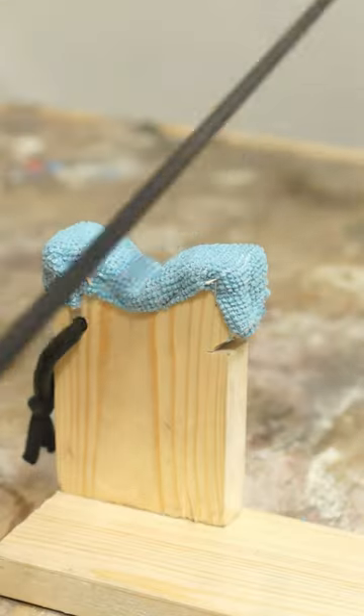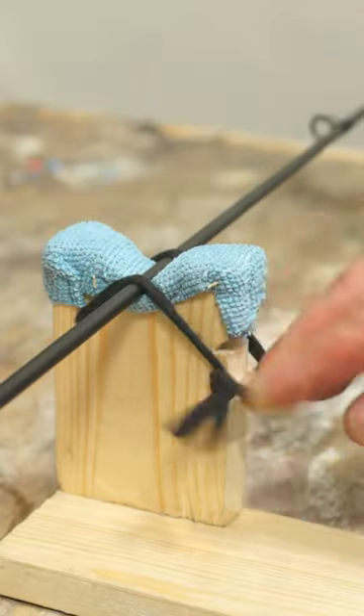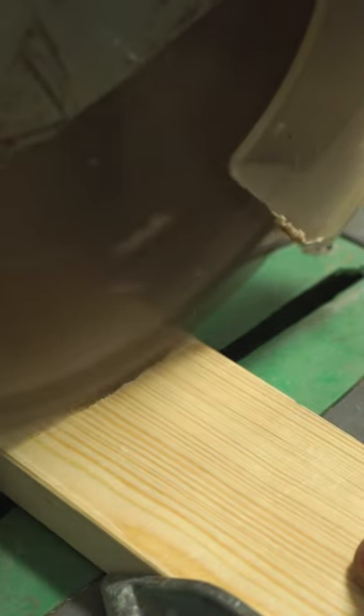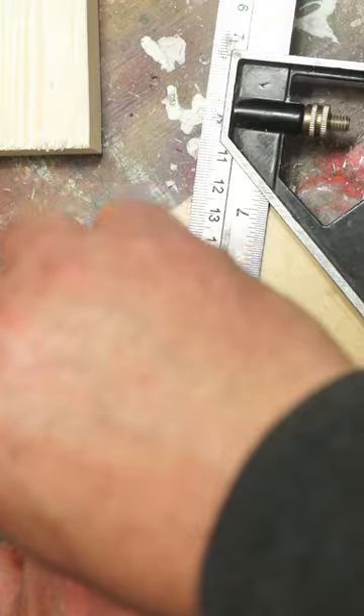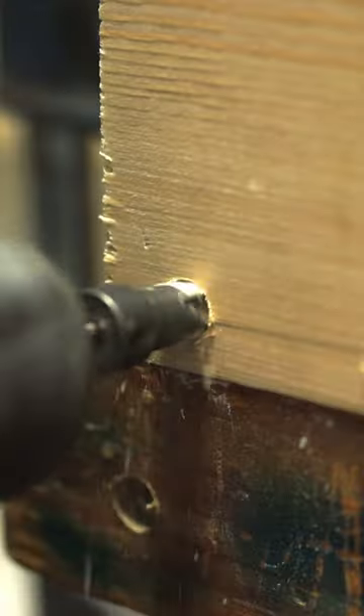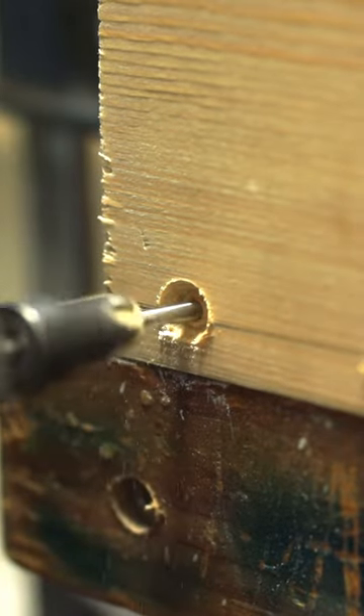These are the rod rests I use at home for doing rod repairs and the odd build. They're made from offcuts of 3B1 softwood with a little V-cut in the top for the rod to ride in. There's also a notch on the side and a hole drilled opposite to take some elastic. The uprights then get glued and screwed into position on the longer bases.